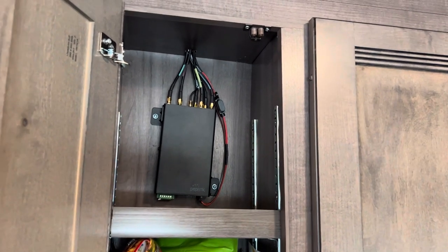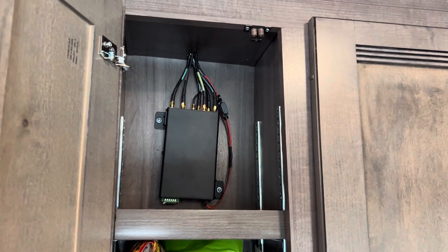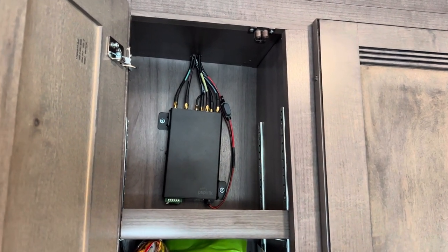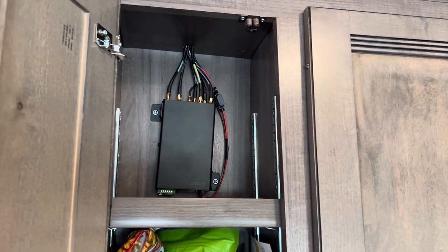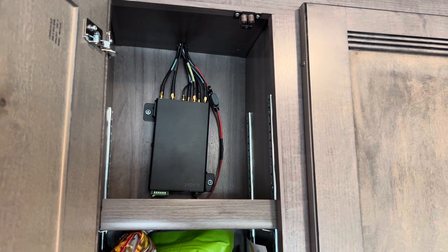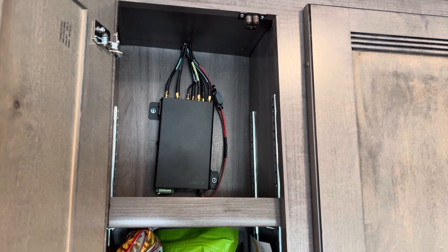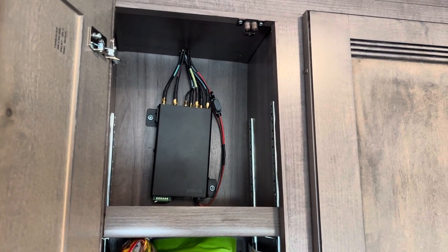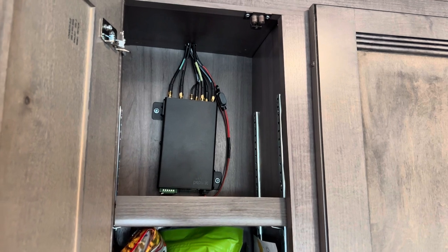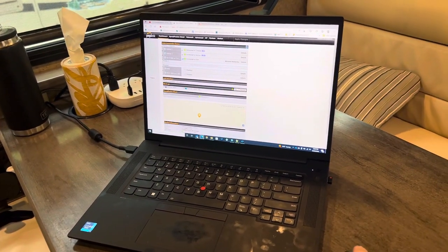What it does is try to find the best connectivity between all the cellular providers. You can have a package between your Verizon, your AT&T, and your T-Mobile, and it can also hook into the campground Wi-Fi system. It's constantly looking for the best signal for your needs. I'm going to have John show you what the dashboard looks like on his computer — the web interface he uses when we get to a spot.